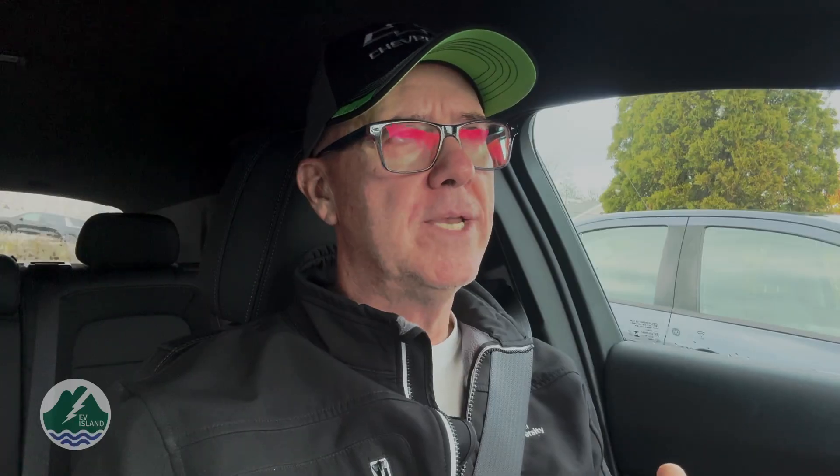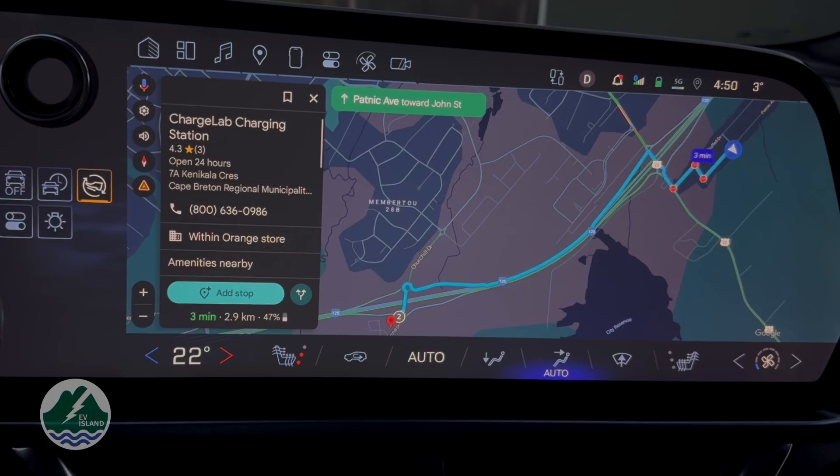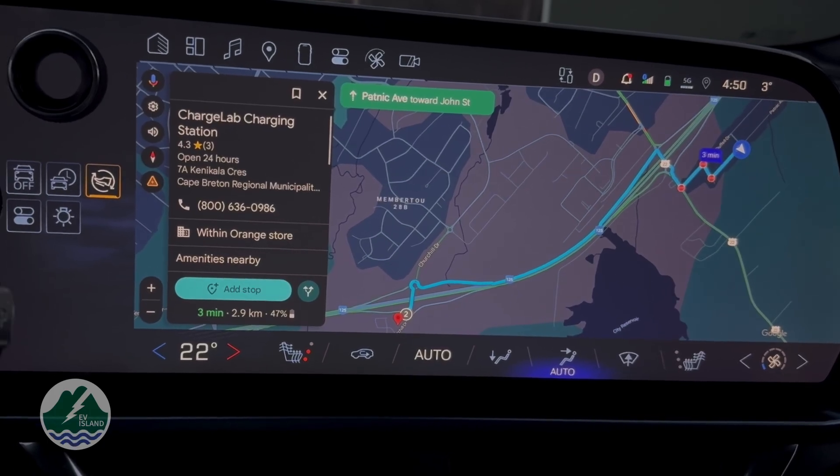First, it will happen when you use the built-in maps to plot a route to a charge point. When you do that, the system will automatically assume you're going to charge, and if the temperature is too low, it will precondition and heat up the battery so it's ready to accept a faster charge when you arrive at a DC fast charger. Some people who experience slower charging rates at DC fast chargers can attribute that to a lower battery temperature.